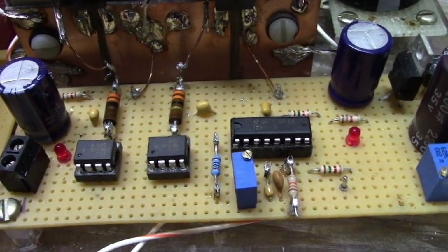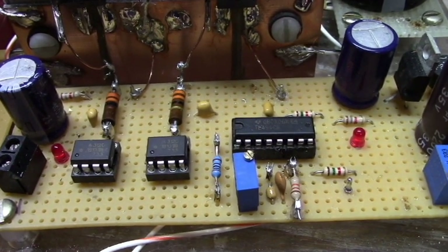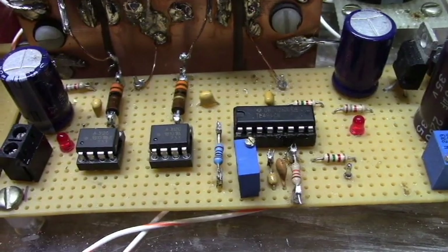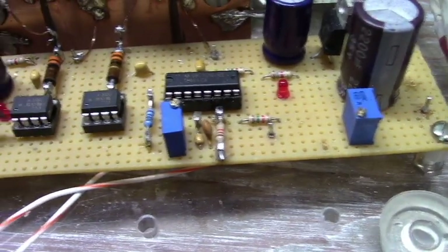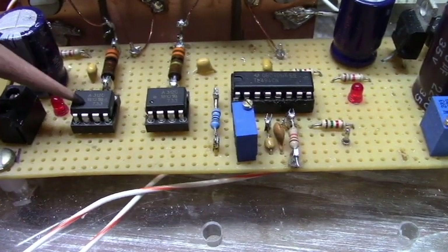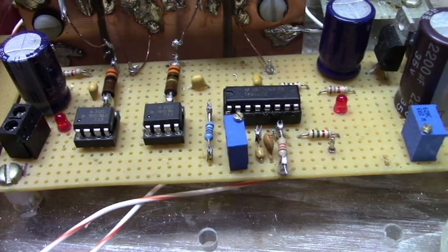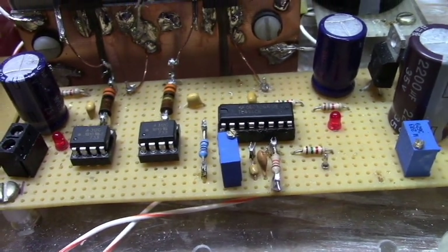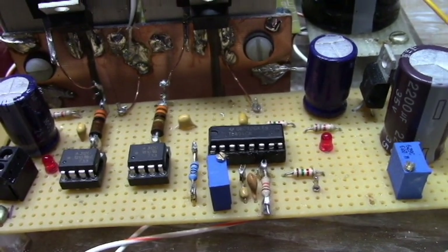The dual output from the TL494 goes to two HCPL 3120 optocoupler drivers. These are made to drive FETs and IGBTs — there's about a two amp drive output — and these will work quite well at 50 kHz.